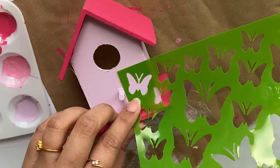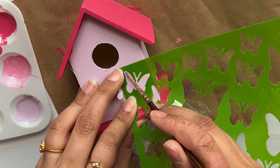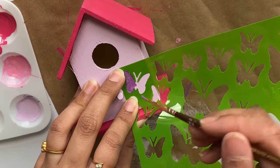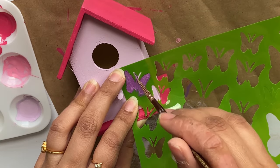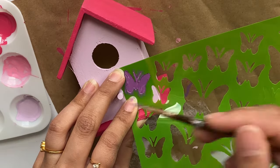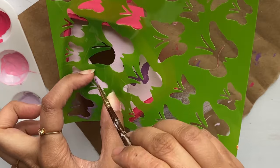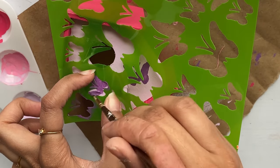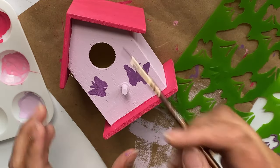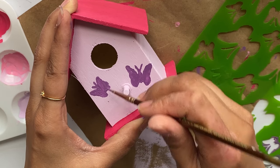Then I'm going to use that same purple shade and this Bahama blue shade, and also this butterfly stencil that I got from Dollar Tree. I'm placing the stencil on one of the birdhouses and filling in that butterfly. Don't put too much paint while filling it, otherwise the edges will smudge. Carefully remove it, then place a smaller butterfly on the other side and fill that in too.